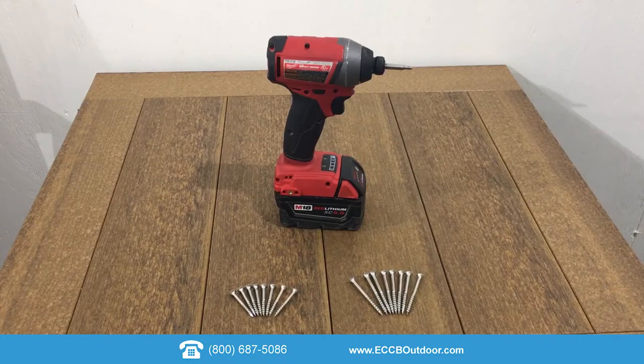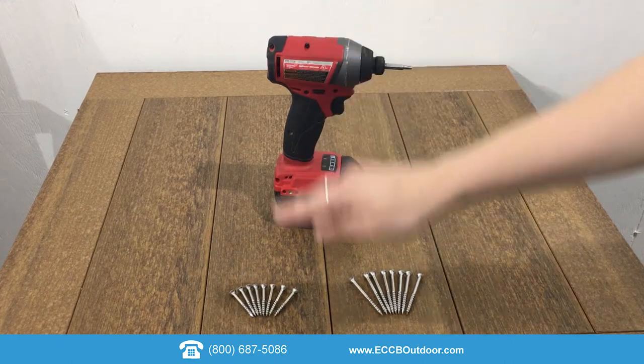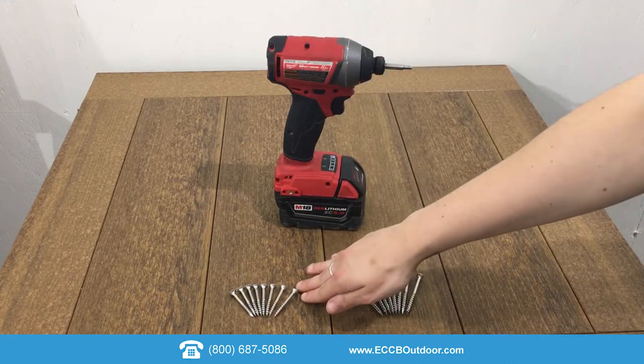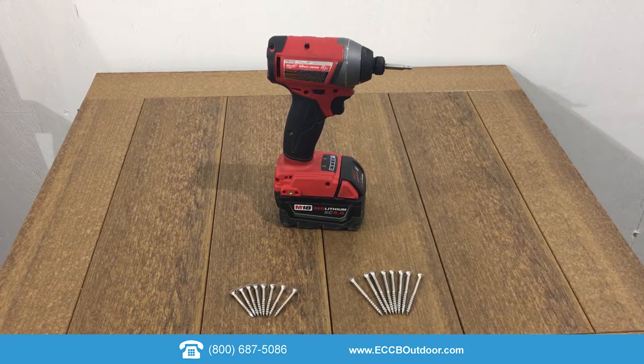For this process you will need a power drill with a square drive bit. You will also be provided with eight one and three-quarter inch screws and eight two and a half inch screws, unless you purchased a bar height table, in which case you will have sixteen two and a half inch screws. You will also want to wear your safety glasses. Let's get started.